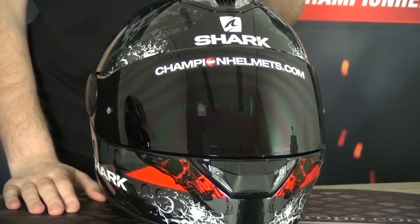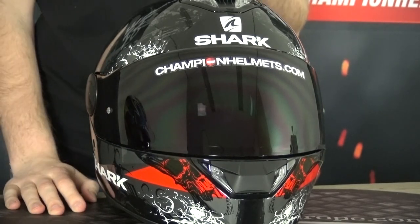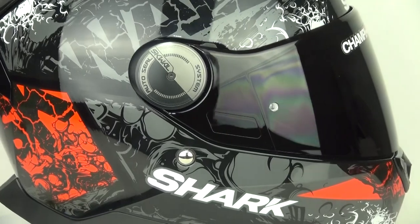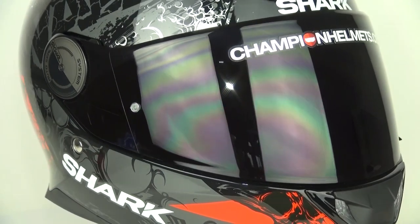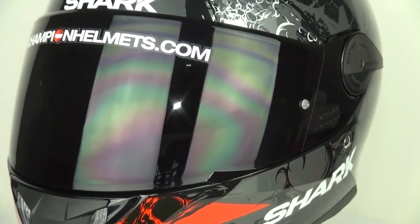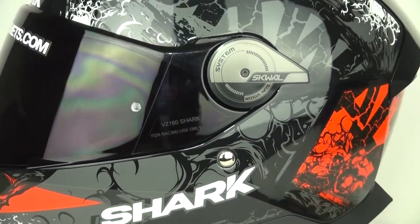The visor of the Squall 2 is overall a plus. It's optical class 1, so it won't distort your vision, and it's anti-scratch with 5mm thickness, which is great for protection. Best of all, it's pinlock prepared, and the pinlock is included in the box — adding great value. Interestingly, Shark's top-level helmet, the Racer Pro, isn't pinlock prepared and doesn't include one, so it's a pleasant surprise to see it on this entry-level helmet.